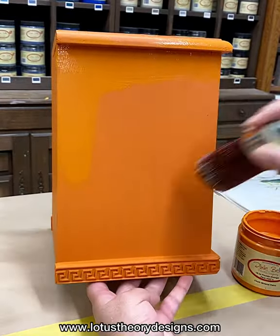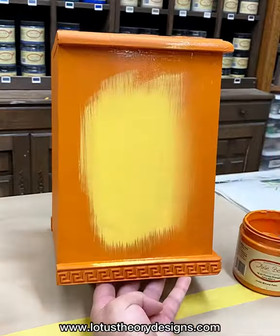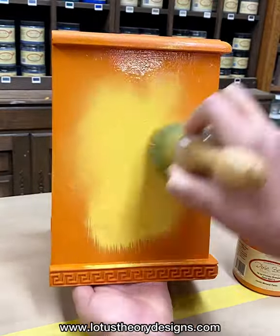As you see, I started with a base coat of Florida Orange — I did a total of three coats. From there I am adding more Florida Orange as well as Daisy in the center.